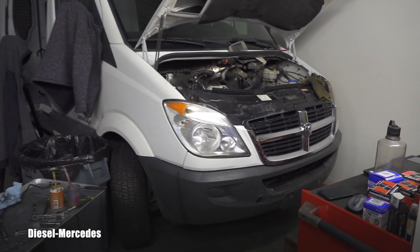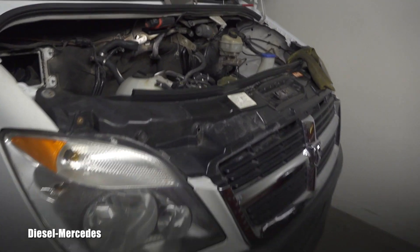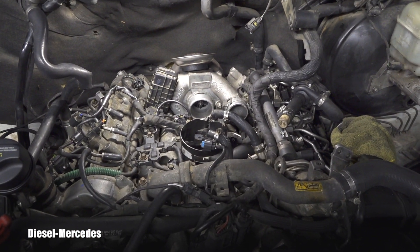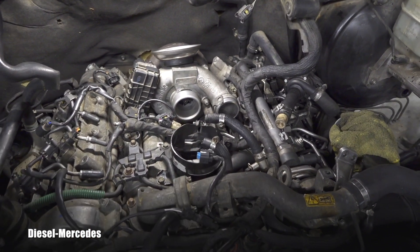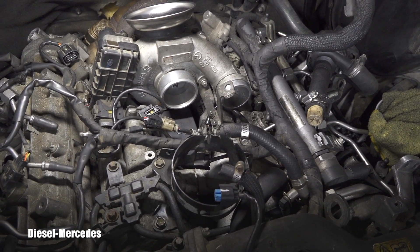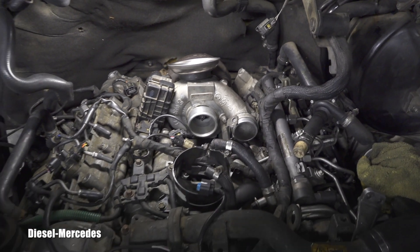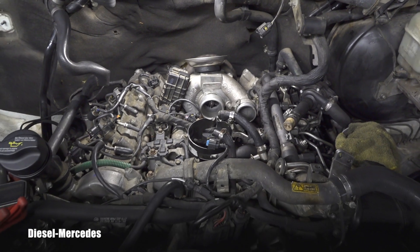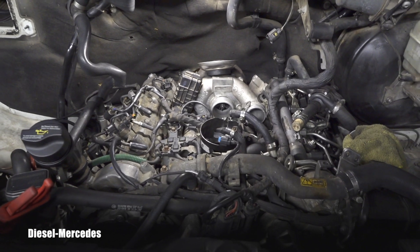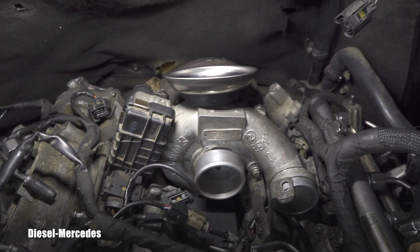Hello friend, welcome back to Diesel Mercedes YouTube channel. This is a 2007 Sprinter equipped with the OM642 engine. I was working on that famous engine oil cooler leak — that's all taken care of — and I'm putting the baby back together. I have to show you something I discovered while removing the turbo: that entire assembly of pipes underneath it.